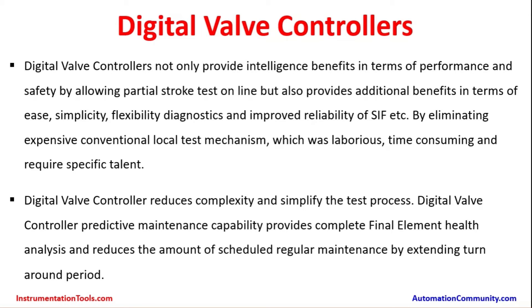Digital valve controllers not only provide intelligence benefits in terms of performance and safety by allowing partial stroke testing online, but also provide additional benefits in terms of ease, simplicity, flexibility, diagnostics, and improved reliability of the safety instrumented function — by eliminating expensive conventional local test mechanisms which were laborious, time consuming, and required specific talent. During online process conditions, making a full stroke test on the valve is practically impossible unless there is a bypass arrangement.